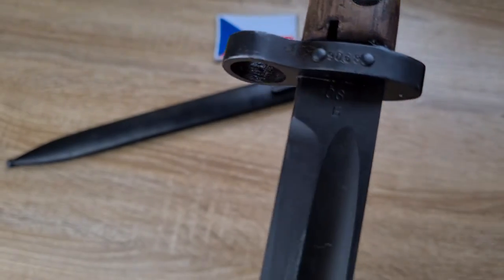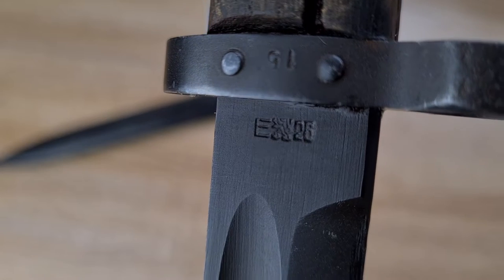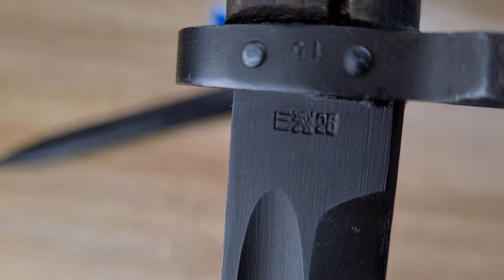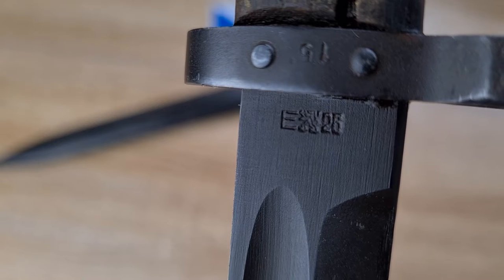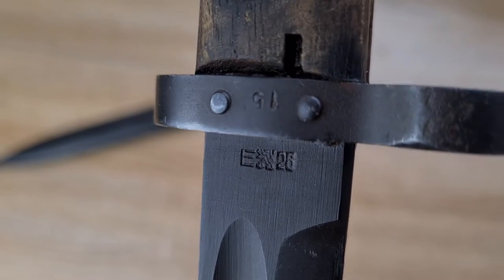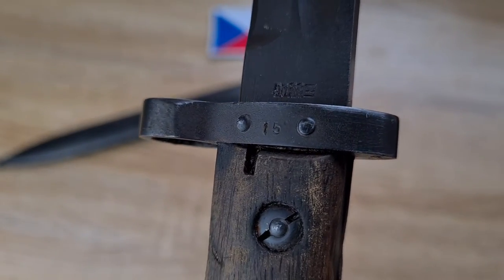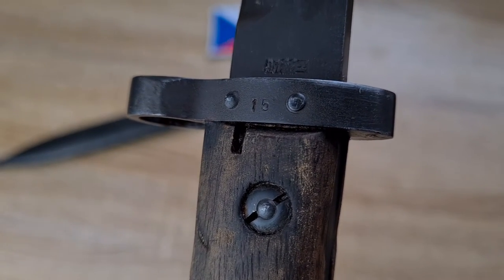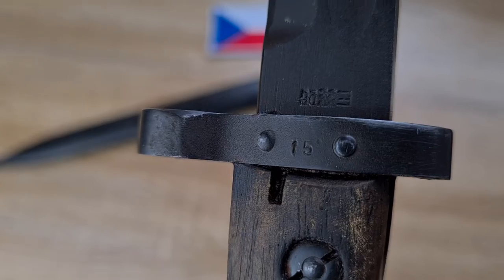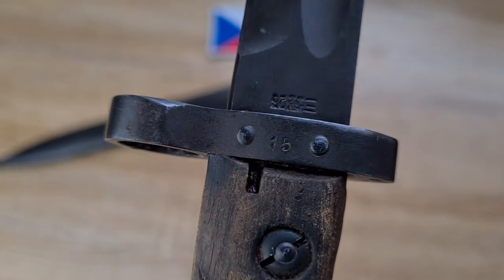Flipping it over — on the ricasso there's a marking I'm not 100% certain about; I haven't figured out what the 'E' stands for. Next to the E is a little line which is the Bohemian — the Czech symbol for sovereignty essentially. To the right of that is '26' being the year of manufacture. Up on the cross guard we have the number '15' — I've yet to learn the significance of that number. It could be part of the manufacturing process or part of issuing within a subunit. If you know, comment below!